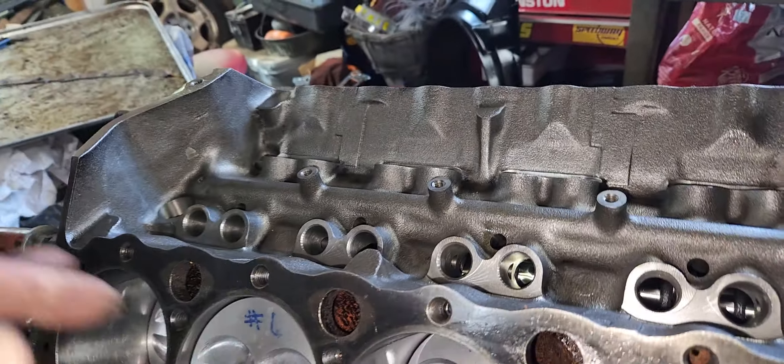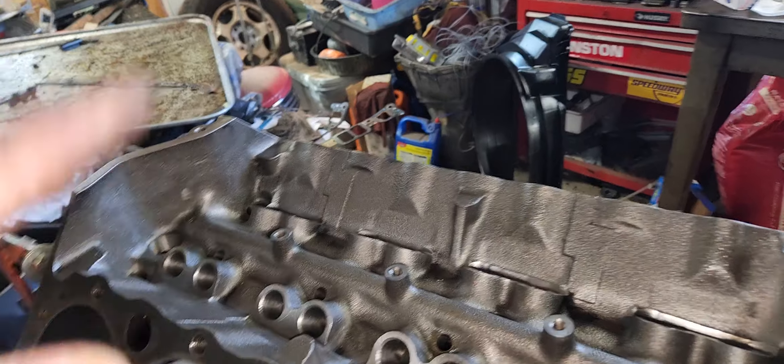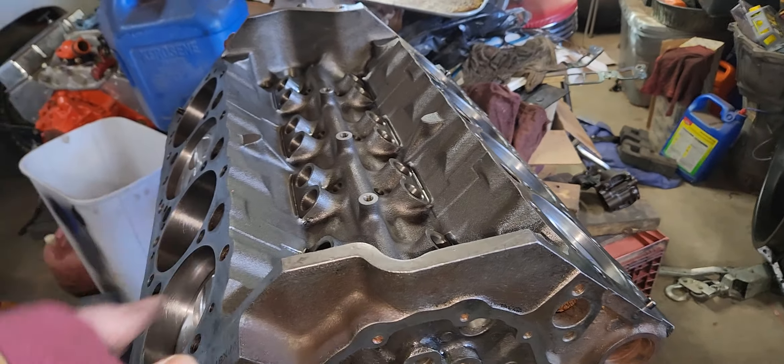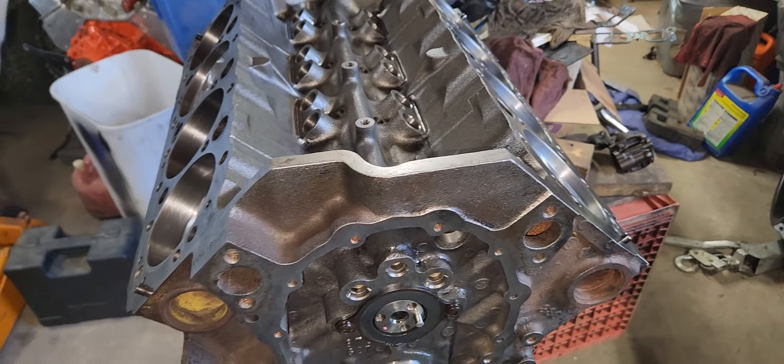After I get all this done, I can go ahead and soak the lifters, put the lifters in, put the dog bones on them, and use the spider to hold them down. Then I can start taking the heads off the other engine. Once the short block is done, I'm gonna clean the cylinders and lifter valley and paint it. Hopefully that'll be done by the end.